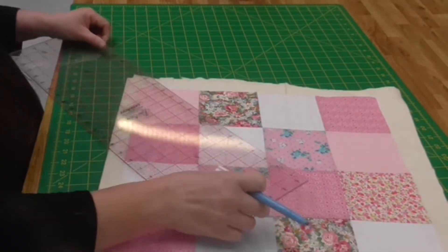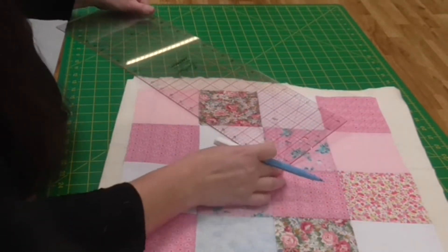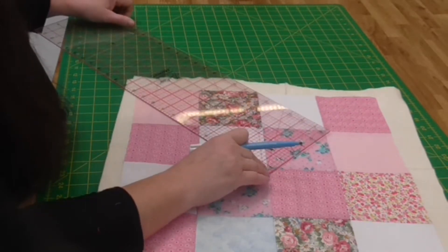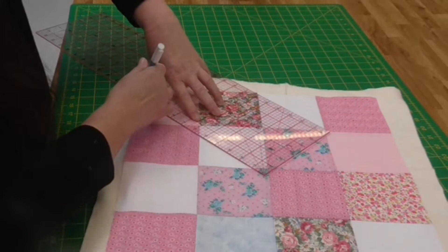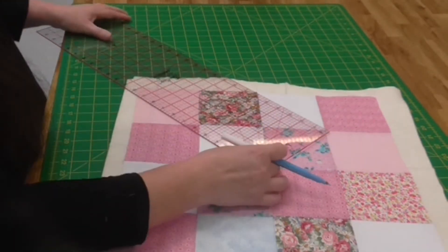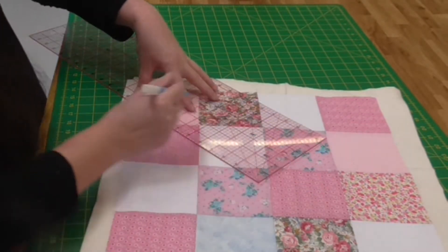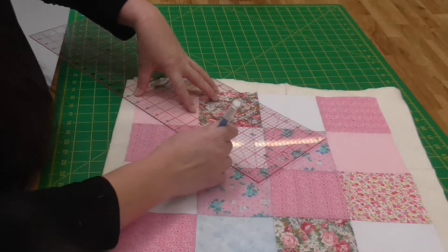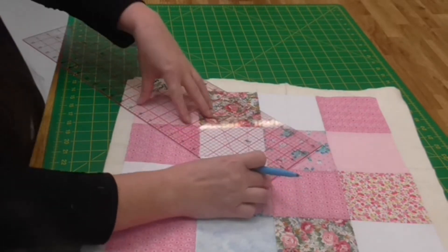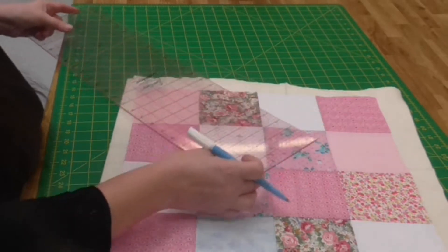I'm going to do this side first. There's my line — make sure I've got my ruler the right way. This is my line that I'm going to be coming towards. I lay my three-quarter inch line along there and I'm drawing up to the center seam. I do that again and again, keeping going until I've run out of space on this side.